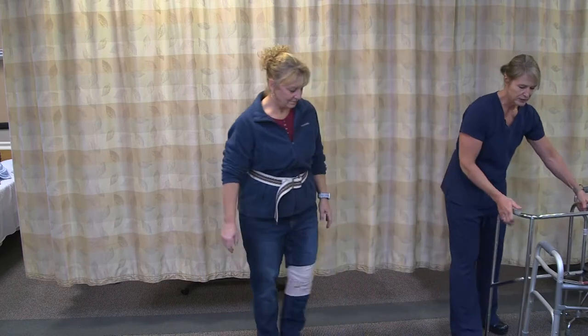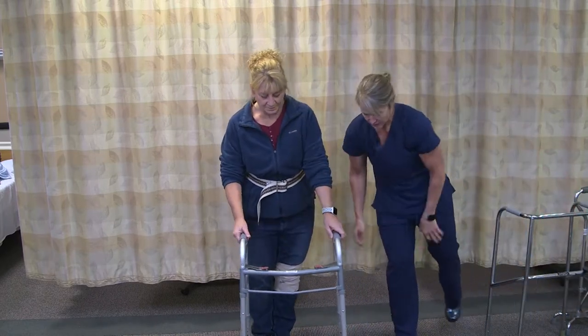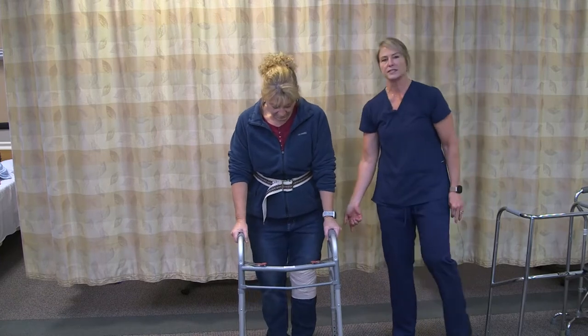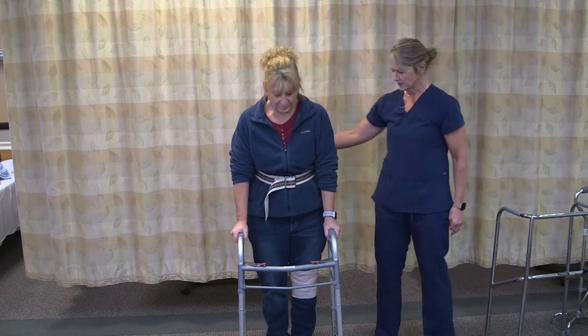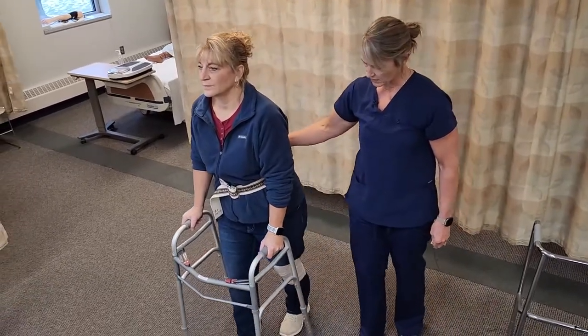Then we have a two-wheeled walker. For those that can move a little quicker, it has wheels in the front. These are the ones that sometimes you see the tennis balls on the back so they don't drag on the floor, so that you can move a little faster with this two-wheeled walker.